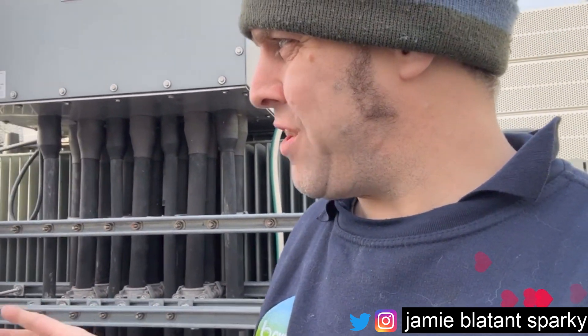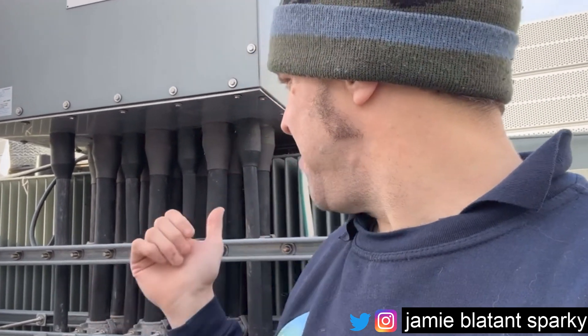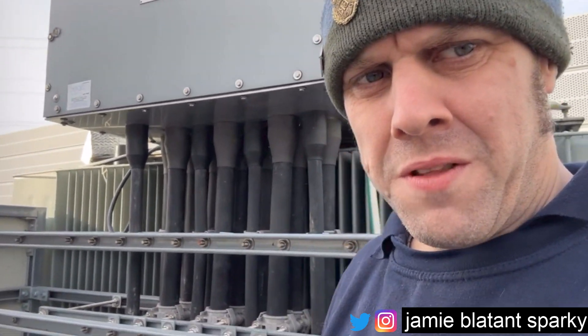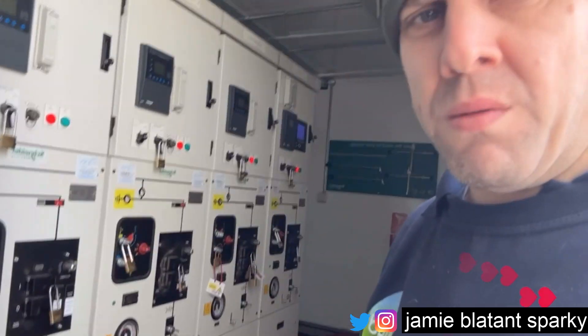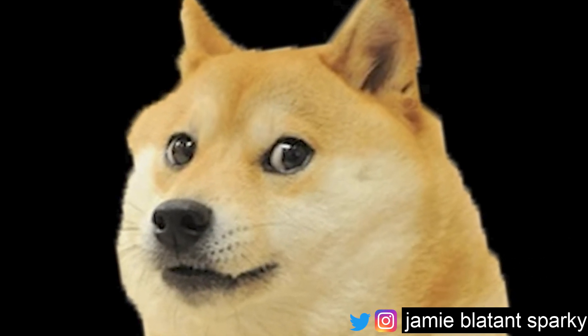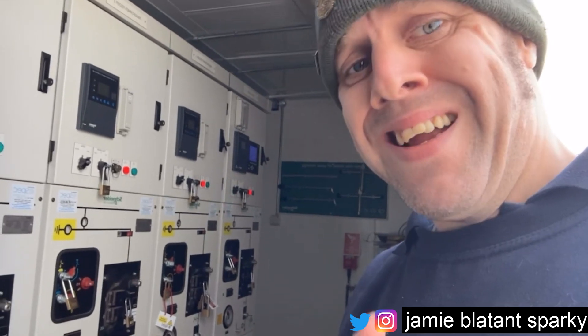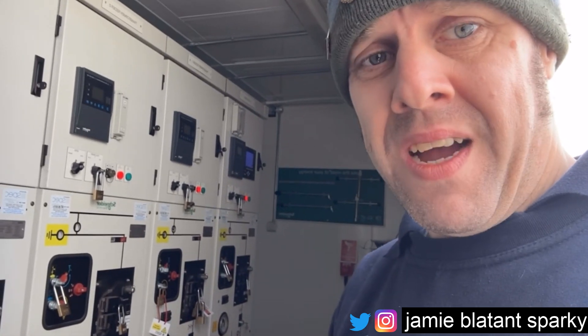So if there are 6 transformers and 12 engines but only 6 transformers, then in the HV sub there must be 6 switches - one for each transformer. But as you'd imagine, those 6 transformers come back here and they go to only three switches. That's wrong, isn't it? That's wrong compared to what you'd expect.